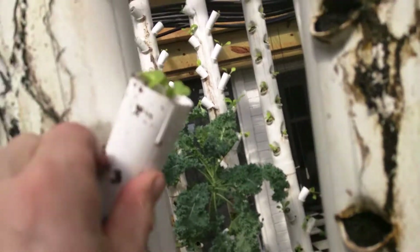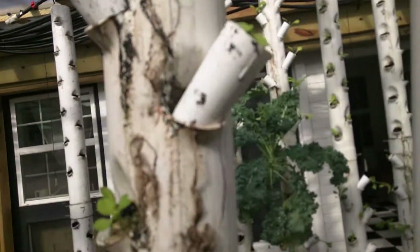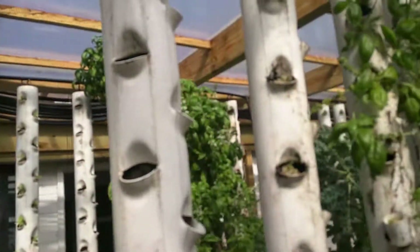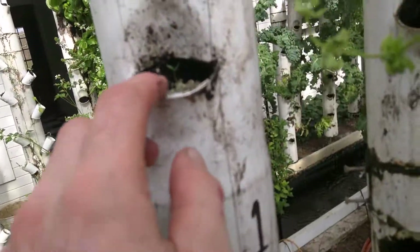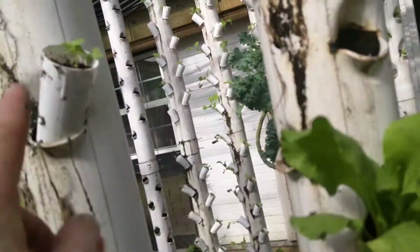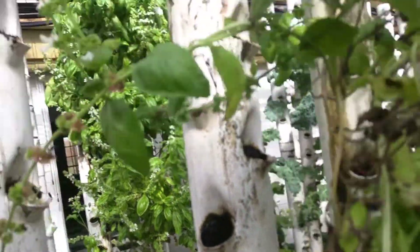We're using these pots now so that you have some partial soil and partial aquaponics, and we're observing which ones are going to grow — whether it's just the net pots within the seedlings, or just soil — different ways of growing.